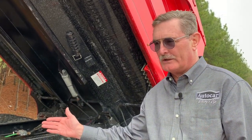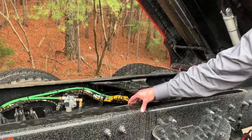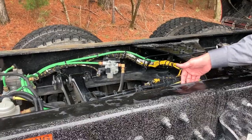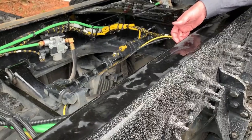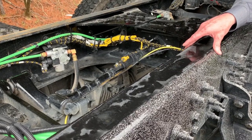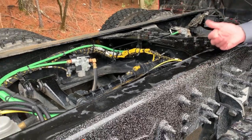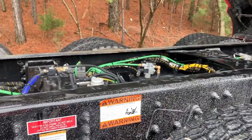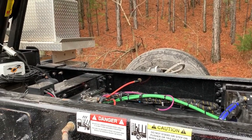The AutoCar DC has the most unique frame in the industry — it is 160,000 psi. The advantage is that I don't need to double-frame for the same frame strength as any of the other OEMs out there. That gives me the opportunity to build a truck with a lighter weight and make it more productive. This truck, with a driver and a full tank of fuel, will come in at just over 26,000 pounds with the body.